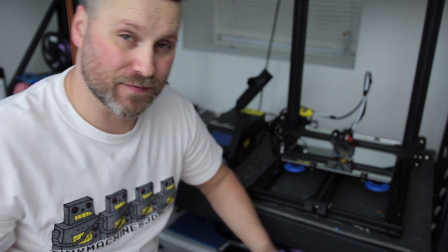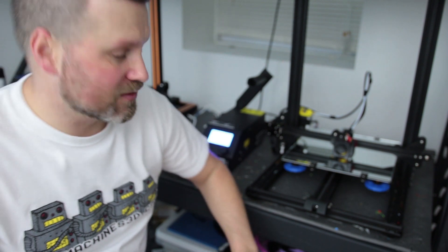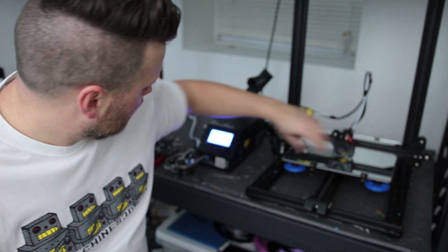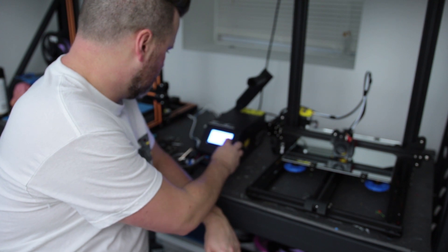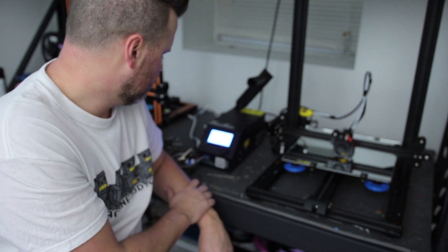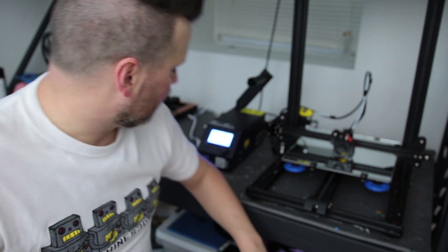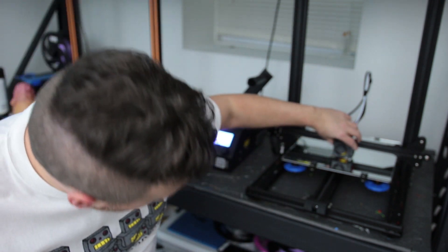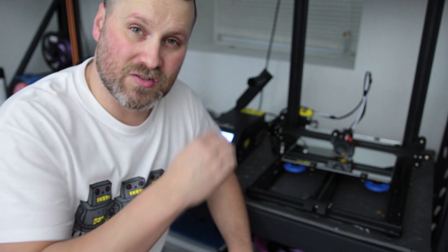I got it all hooked up and that only took a few minutes, which was absolutely great. I'm going to power it on and double-check that everything's heating up. The fan's working, which is a great sign. I'm going to do a prepare preheat PLA and it looks like it's heating up — the extruder is starting to heat up. The next thing I'm going to do is make sure it's level and then I'll get a print going, hopefully.